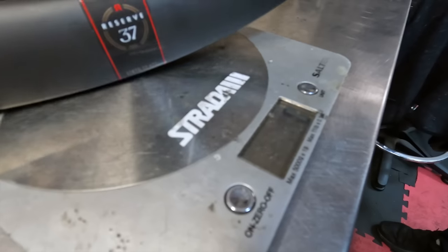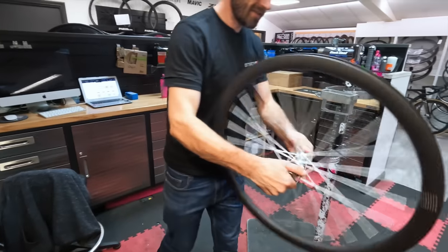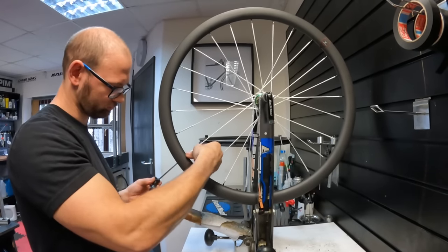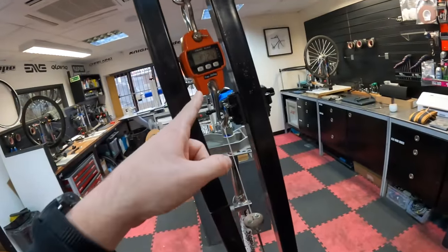Six hundred grams, give or take. Oh, this is a light super moving wheel. What is this? I'll do a proper intro later, but what is this?